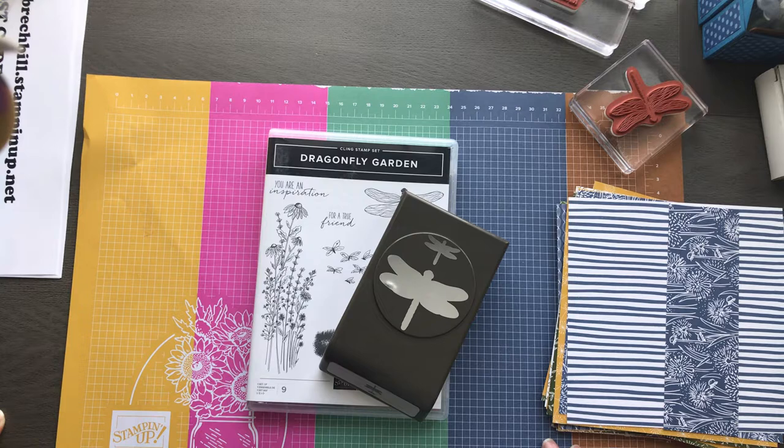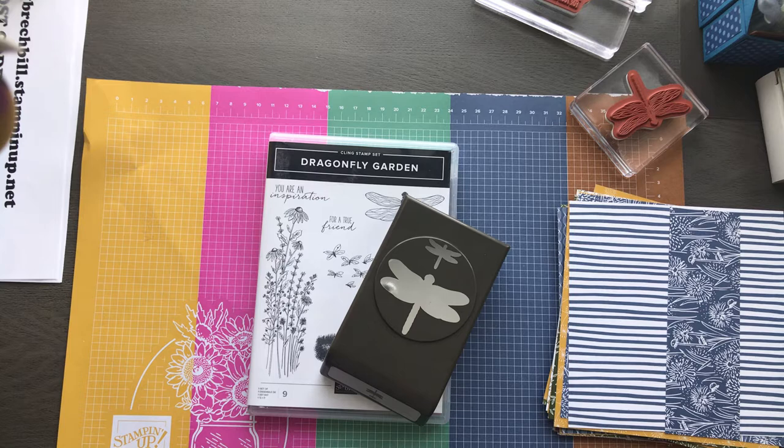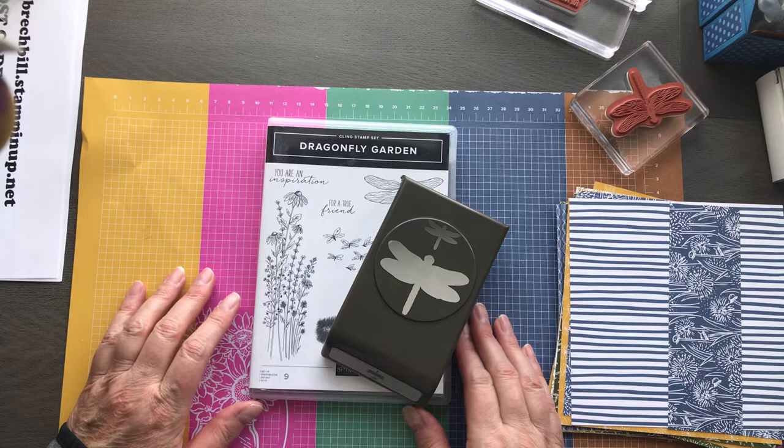Hey there my Stampin' friends. Welcome to Movie Monday with Jodi Breckbill, Stampin' Queen. We are going to do a little sneaky peeky today. Some of my team and I just finished doing On Stage, which is our convention with Stampin' Up, and it was virtual. We got to have the ability to pre-order some things from our upcoming January through June mini catalog, which is awesome.